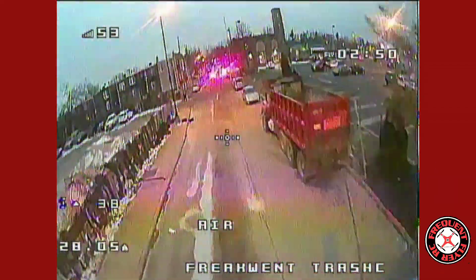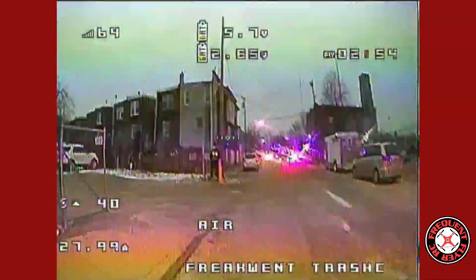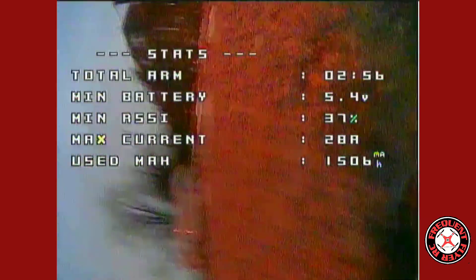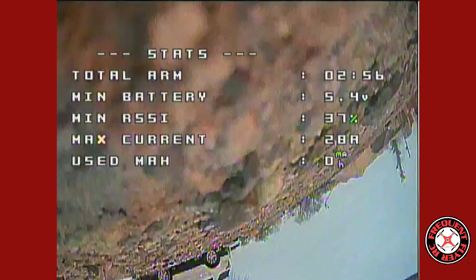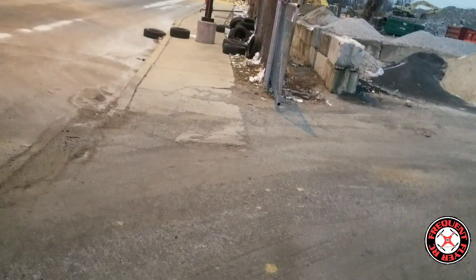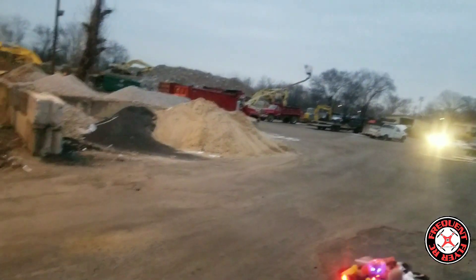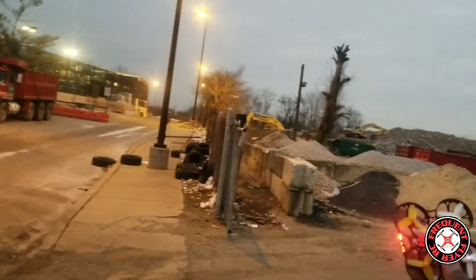He got the battery dying — bring him back in. The battery goes down really fast on this thing. So once you hear the buzzer going off, you've got to hurry up and land this guy. But pretty awesome little flyer, especially for a tiny whoop.